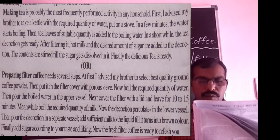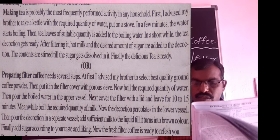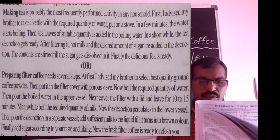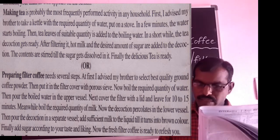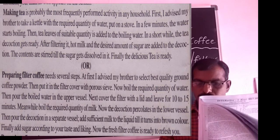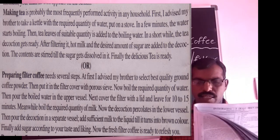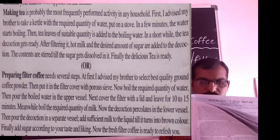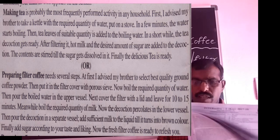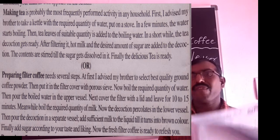Leave the filter for 10 to 15 minutes. Meanwhile, boil the required quantity of milk. Now, the decoction percolates into the lower vessel. Then, pour the decoction into a separate vessel. Add sufficient milk to the liquid till it turns into a brown color. Finally, add sugar according to your taste and liking. Now, the fresh filter coffee is ready to refresh you.